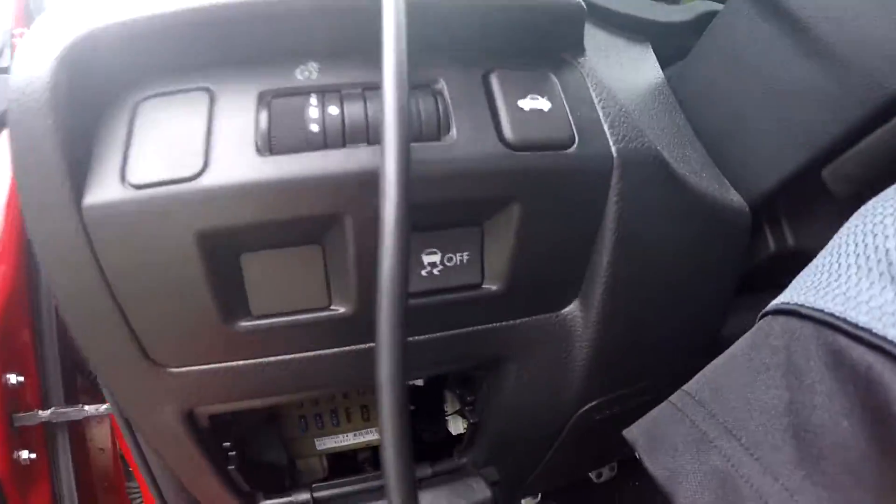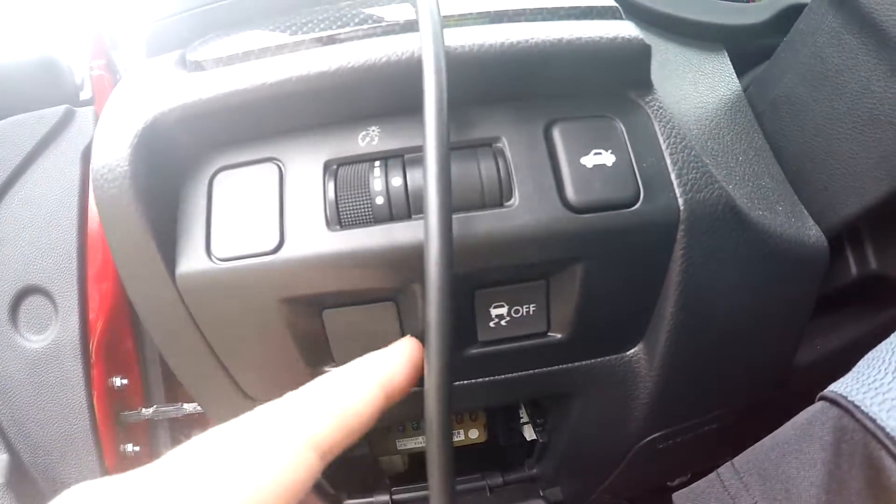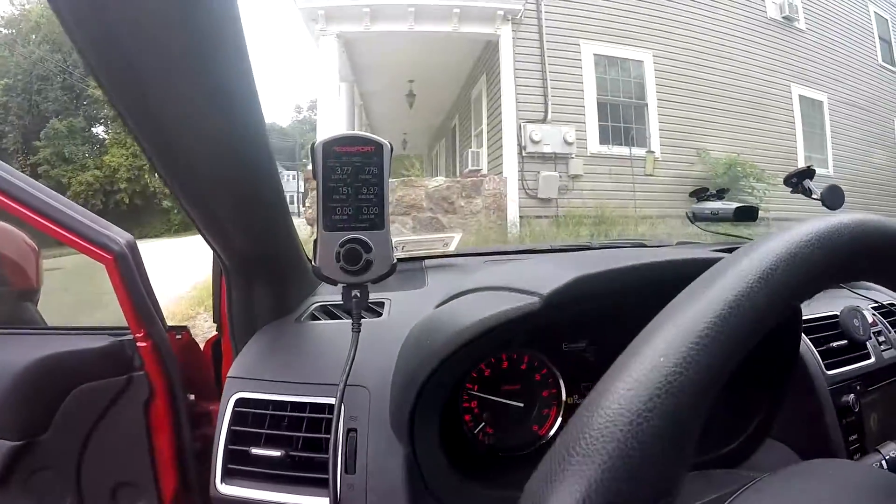It's the next day and what I'm gonna try and do is snake the cable for the access port. I'm gonna take this out and then snake the access port cable through here so it looks a little cleaner. I got my mount right there. I'm super happy with the access port — it's not even funny how happy I am with it.